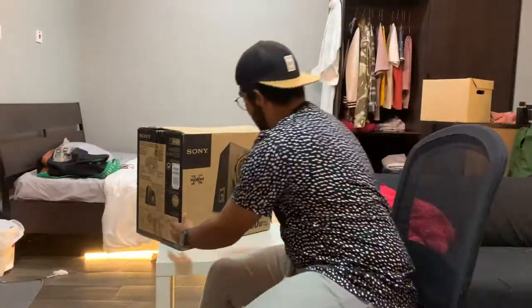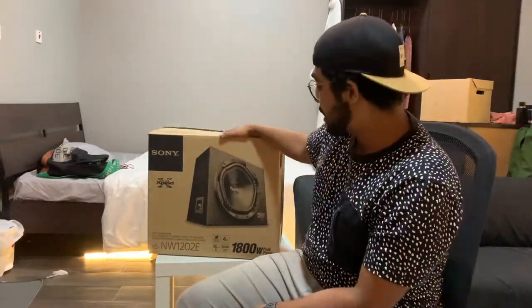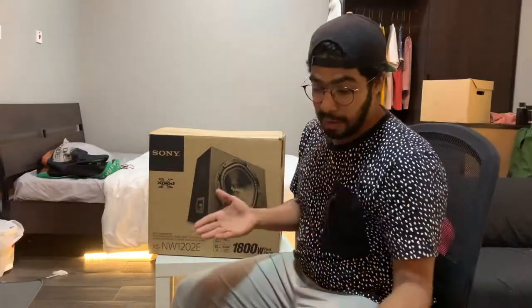Huge shout out to Split Media for hooking me up with this Sony 1800-watt subwoofer. It's a nice subwoofer, it's compact, it's nice — thank you, Split Media, for hooking me up with this. We're gonna be testing this out as I promised.